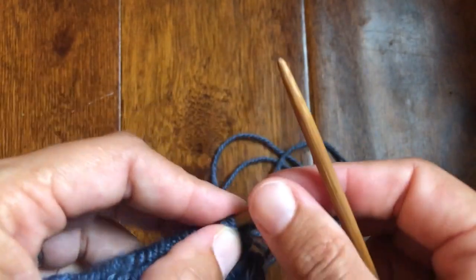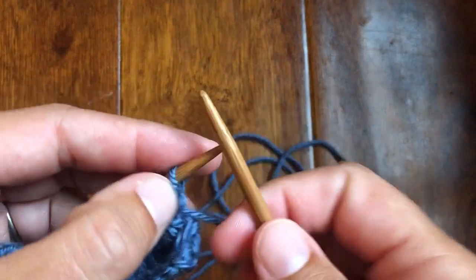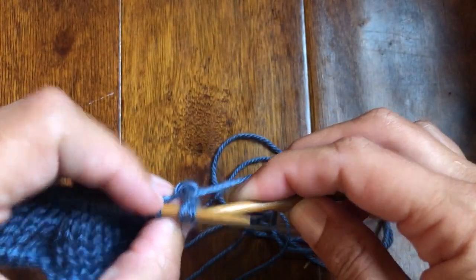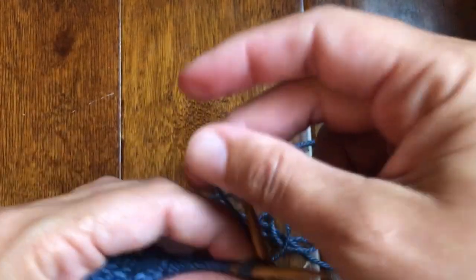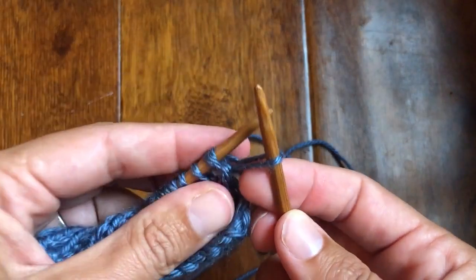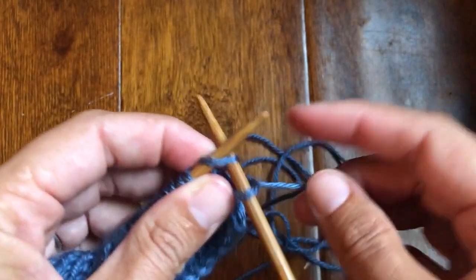To work this stitch, what you do is knit the second stitch — it's always the second stitch that you start with — through the back loop. So with this picked up stitch it's going to be a little wonky, but we're going to make it work. I'm going to knit this but not pull it off the left-hand needle. I'm going to leave it there and then knit this stitch in the front.